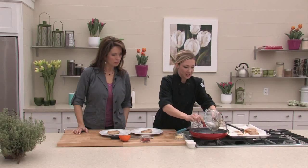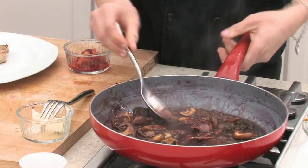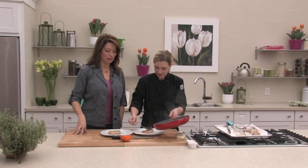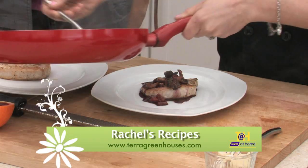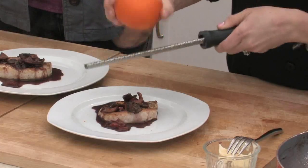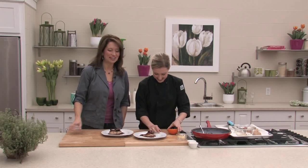Mix in the mushrooms and a little bit of orange into the sauce, then put it on the plate. Finish with a little blood orange zest — just a little bit — it looks pretty, adds color, and this will be nice served with some fresh greens. You can find this recipe online at terragreenhouses.com, along with all of Chef Rachel's recipes. It's always fun trying something new, and Chef Rachel always makes it look easy. Rich, beautiful flavors from the port — a really great dish.